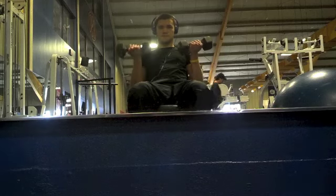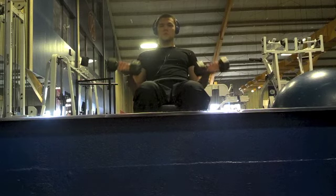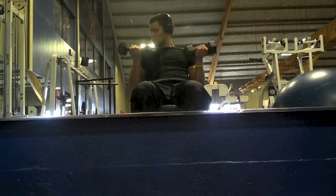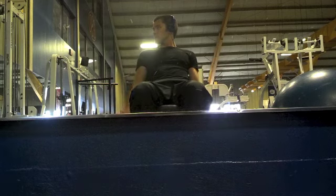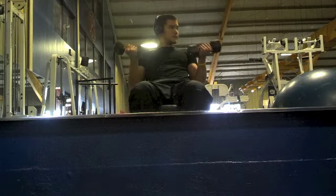This is the last exercise — incline dumbbell curls. I'm going really light here, doing very high repetitions with low rest between sets and keeping very strict form. The whole concept is to burn out the muscle at the end of the workout.